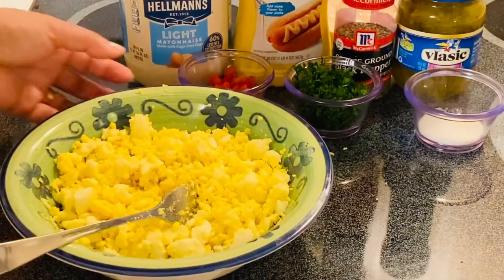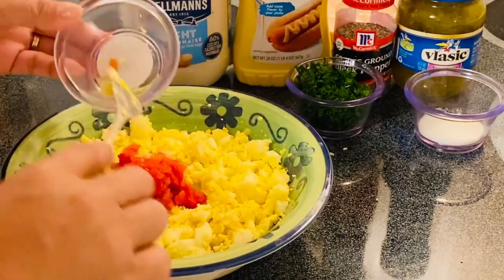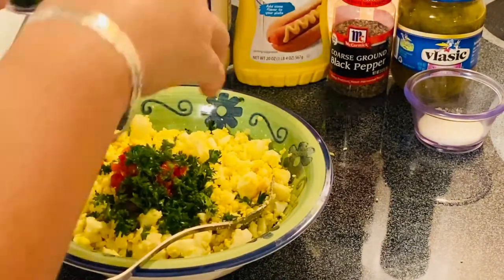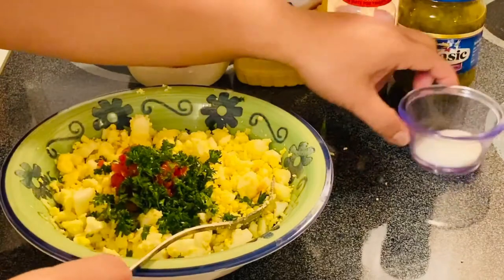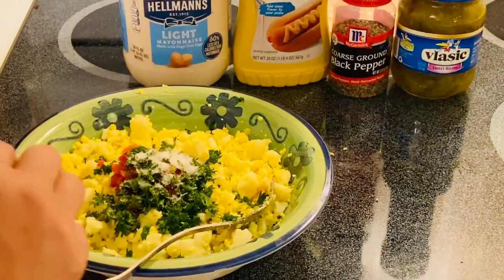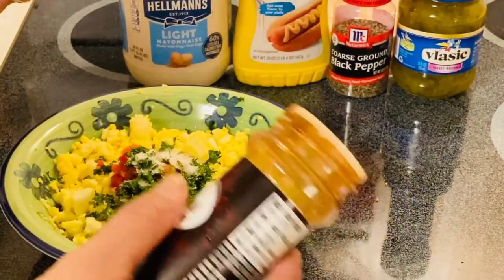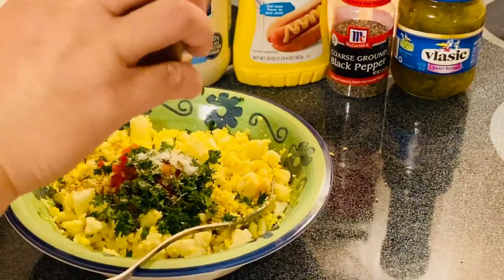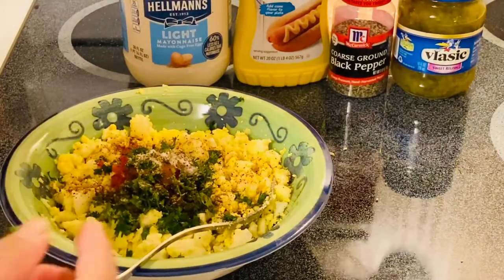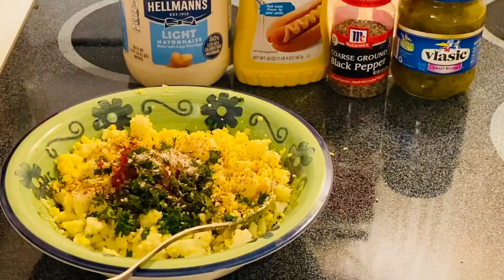The next thing we're going to add is our beautiful roasted pepper, then our parsley, about half a teaspoon of sugar, chili powder — about half a teaspoon, but you can add more if you want it spicier — and our minced onion. You can add a little bit more if you like a lot of onion.